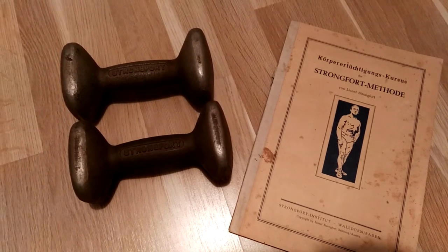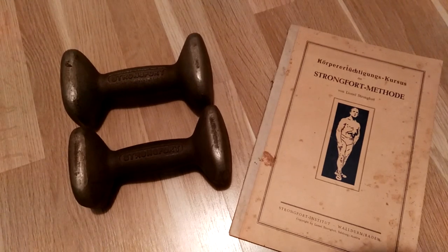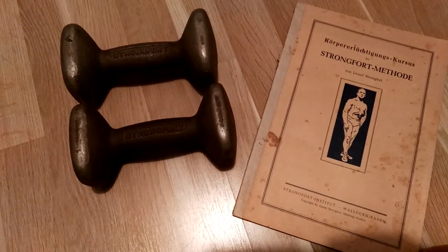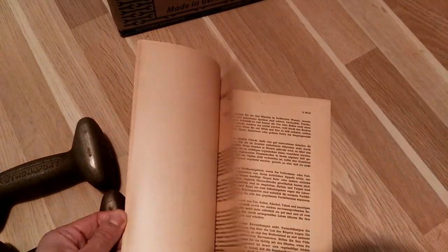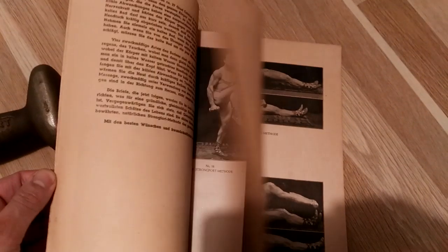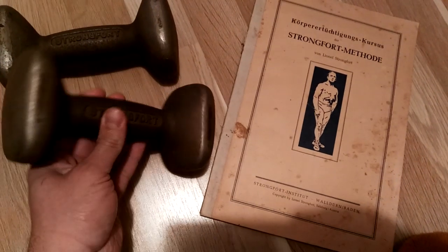Lionel Strongfort used to teach his own method of the light dumbbell system and resistance training using weights, which he called Strongfortism or the Strongfort method. This book is quite old and goes through his full course in German, with images, explanations, and all sorts of things — very similar again to the Sandow system.